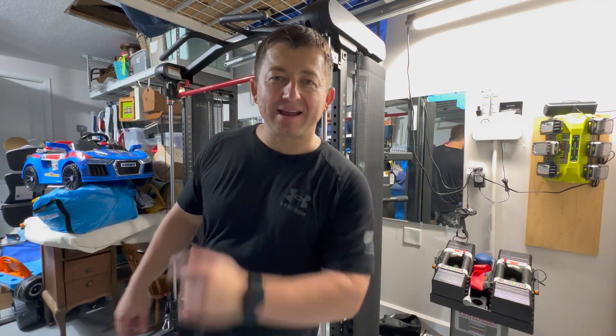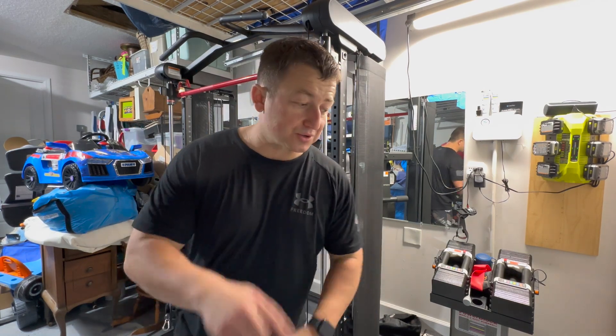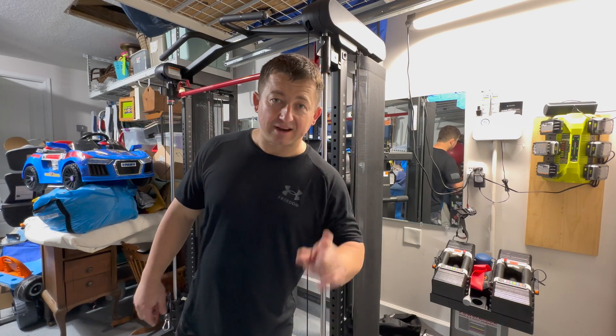Hey everybody, Java Pilot here. Today I'm going to be talking about what I do to work out my back and my lats utilizing the SF3. You can also do this with the FTX, and I'm going to show you how.